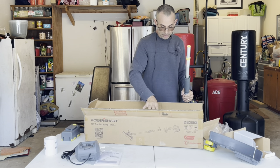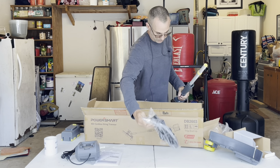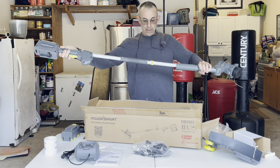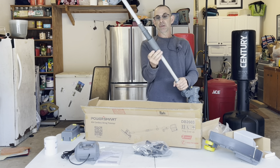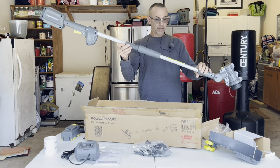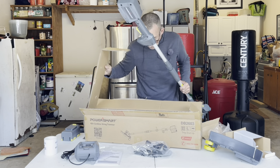This is going to be kind of like putting together a pressure washer. The shaft is going to go like this, and you screw it together like so. What's cool is you can actually just take this thing apart and store it.